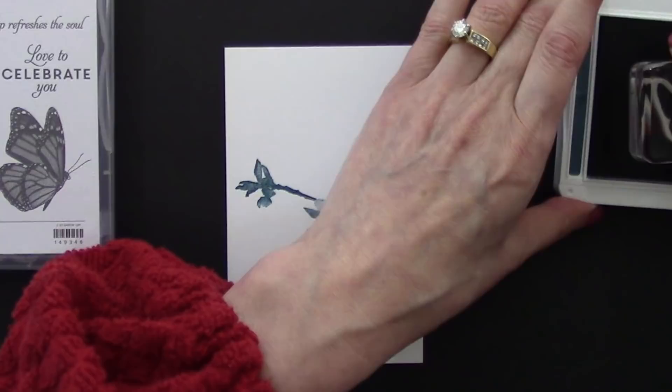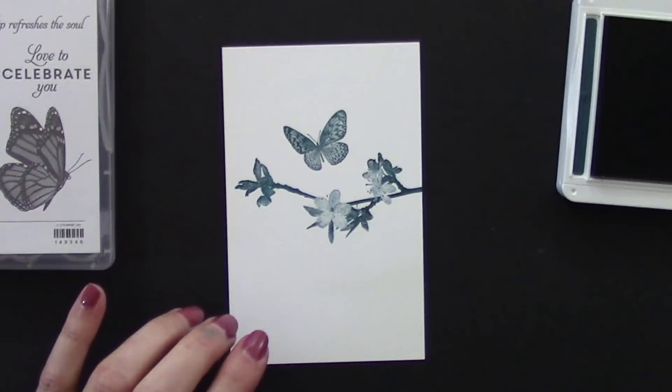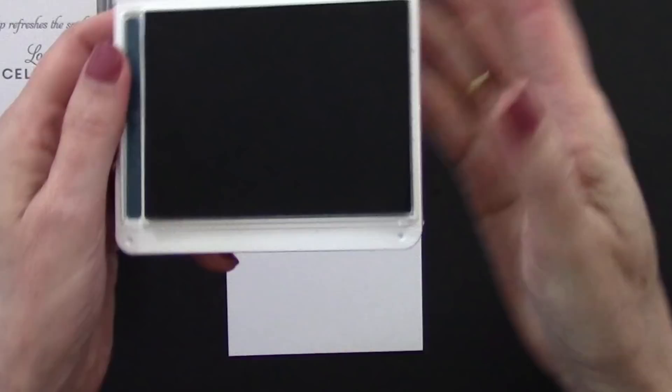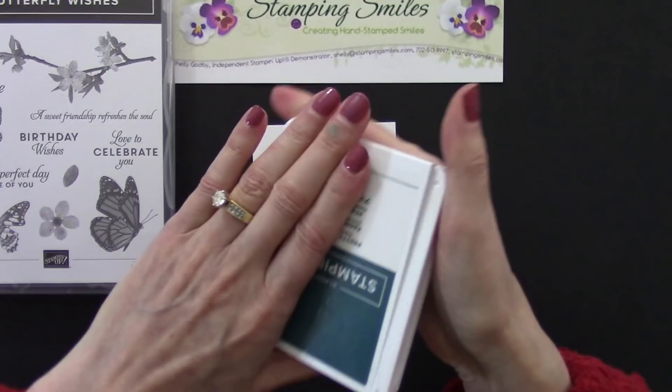Here we have a butterfly — this is a really quick and easy card. Beautiful! And then we have this little one. I just love this set. We're done with that so a little push and we'll pull to close it and then click — you want to hear that click to make sure it's closed. Final swipe on our stamping sleeves so we don't smudge ink.